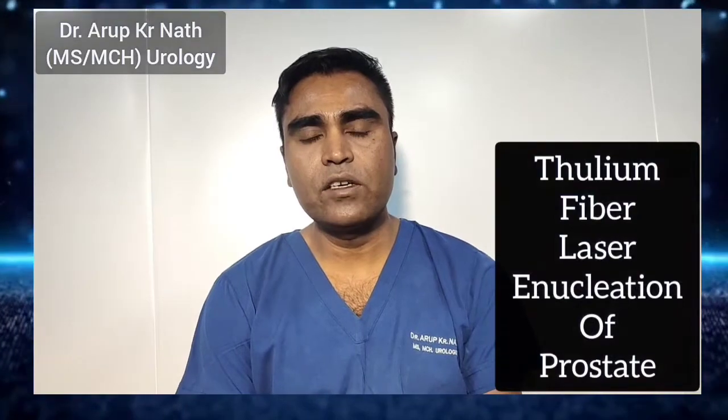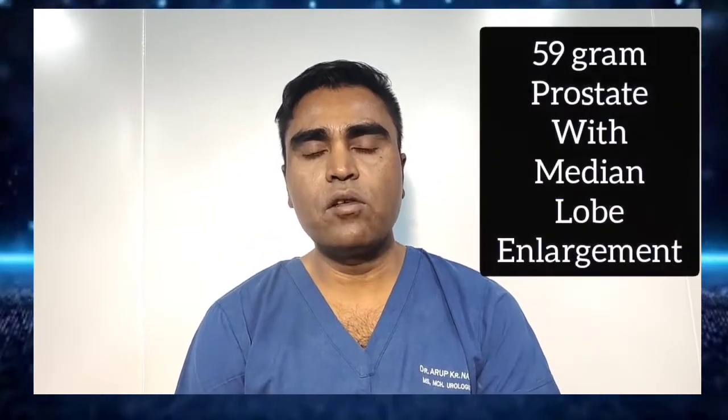Hello everyone. Today I am presenting this Thulium fiber laser enucleation of the prostate followed by morcellation. This is a 65-year-old gentleman without other comorbidities presenting with recurrent urinary retention, currently on a per-urethral catheter. On evaluation, his prostate gland was found to be 59 grams with median lobe enlargement. After preoperative evaluation, we selected this new technology of Thulium fiber laser enucleation. We kept the energy at 1 joule 30 watts for hemostasis and 1 joule 50 watts for incision.